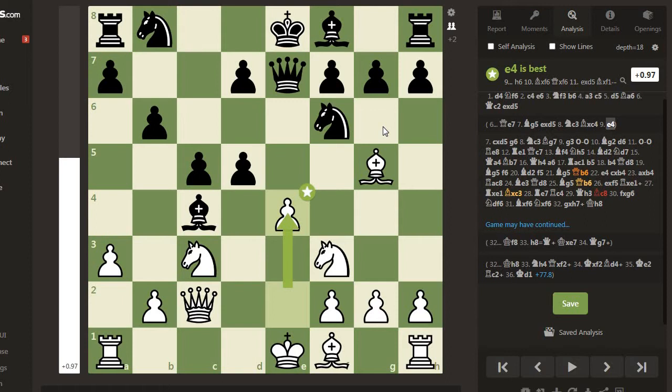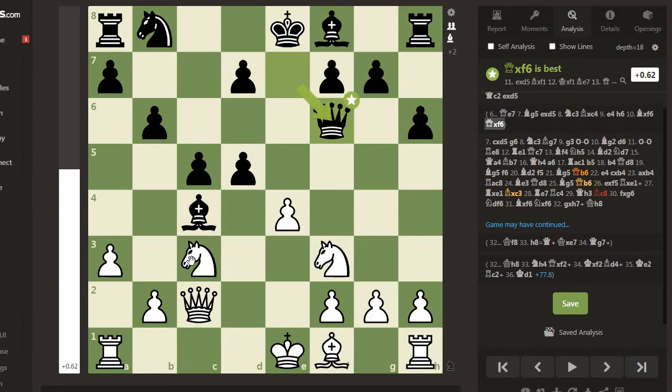After e4, if h6 then e4 and f6, attacking Black's Queen. Then Bishop takes f6, Queen takes f6, Queen takes f6, and exd5 - Kasparov has more than enough compensation for the pawns. Black's king is more exposed than white's and his minor pieces are not in effective positions.